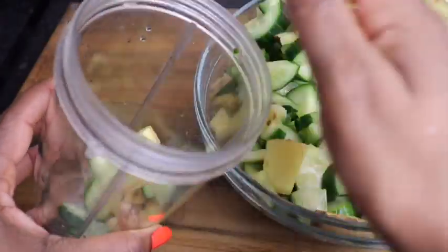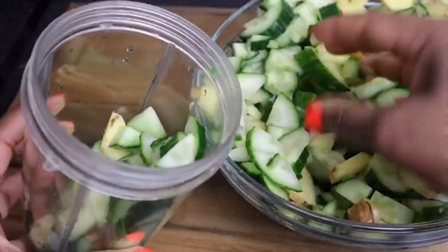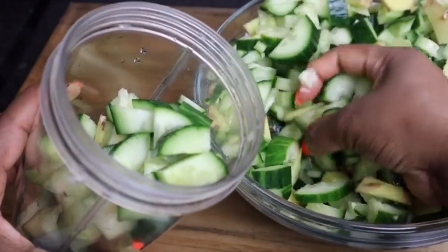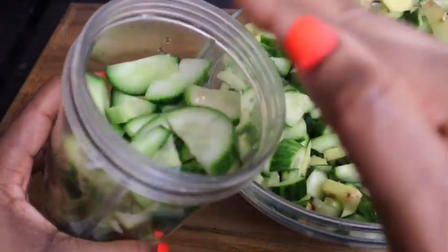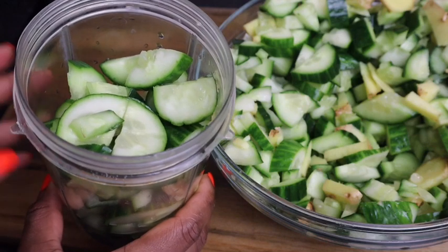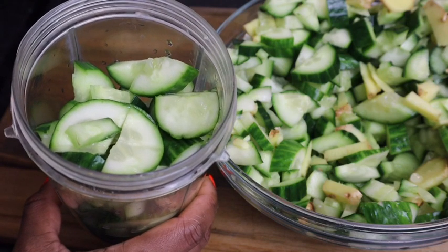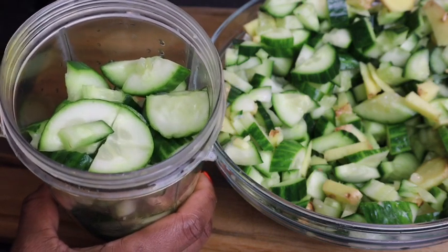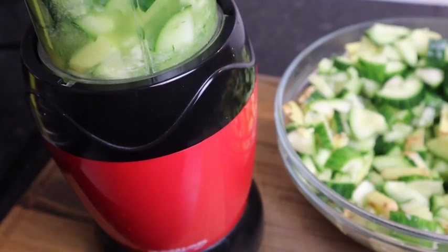You don't want to overfill it. So now I'm gonna add at least just over half a cup of water. As I said, you can always juice it, but you don't need a lot of water because cucumber has so much water in it, so try not to add too much. So now I'm gonna blend it all up.